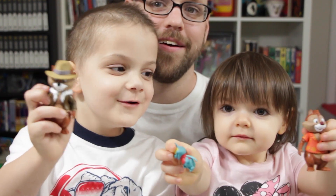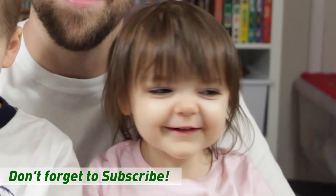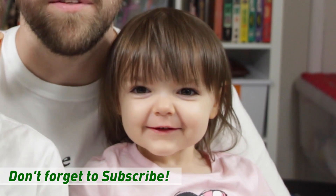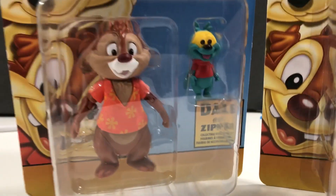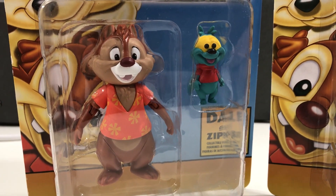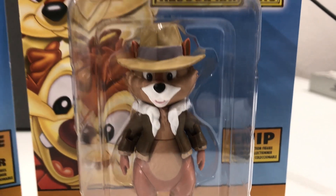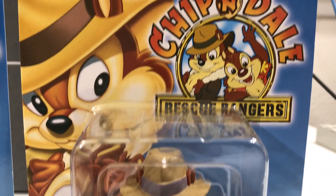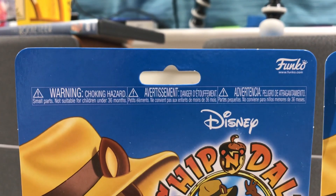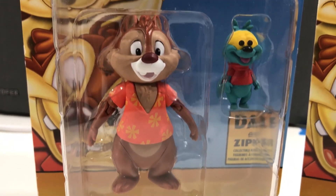I'm going to throw it back to my special helpers for the outro. Thanks again for watching, and don't forget to like and subscribe. We'll see you next time! Bye! I can't get the puppy out. It's a fly! I can't get the fly out. I can't get the chipmunk out. I have to get the fly out — and I will get the chipmunks out!